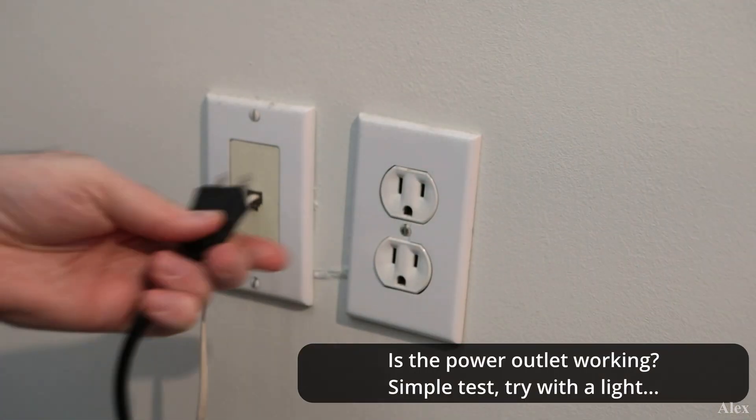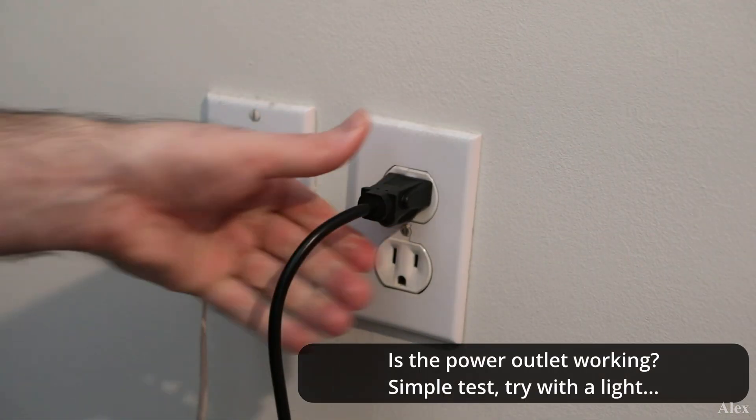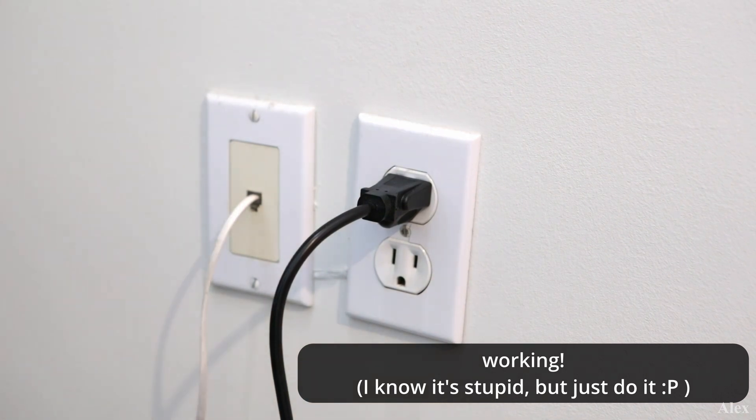First of all, check that the electrical cord is actually connected to the power supply. Is the other end connected to the wall? Is the wall working? Just plug a light to see if it's working, if you never used that outlet or something like that, because it does happen. For example, it's a new construction or a flip house — we never know, sometimes it does happen. So validate that electricity will go from one end to the other.